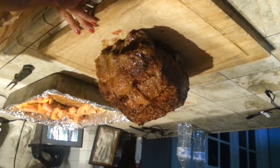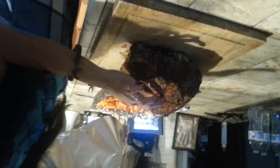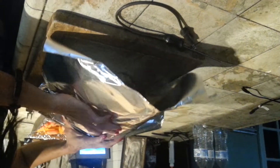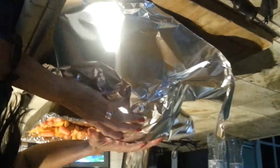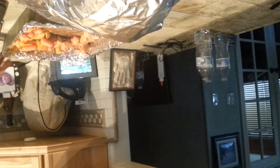Okay guys, once the thermometer reads 130°F on the insert, leave it for 15 minutes — at least 15 minutes — covered with aluminum foil. Then we're going to check it again.